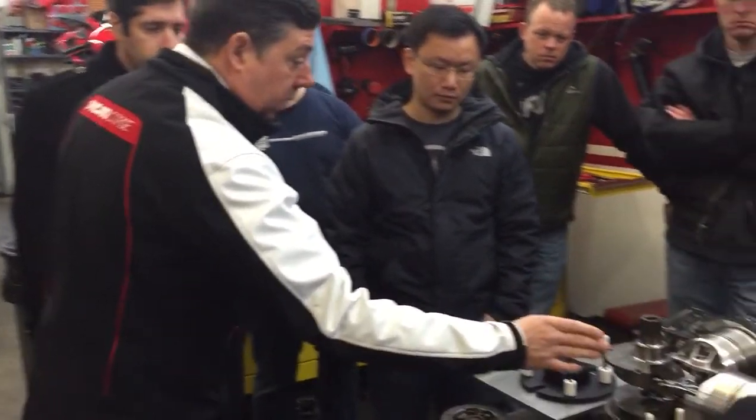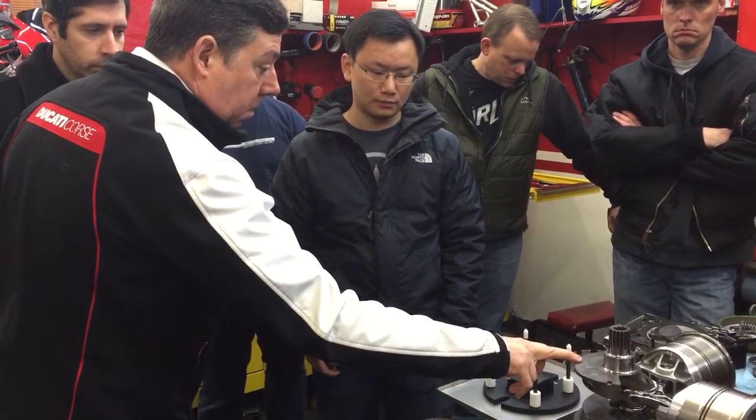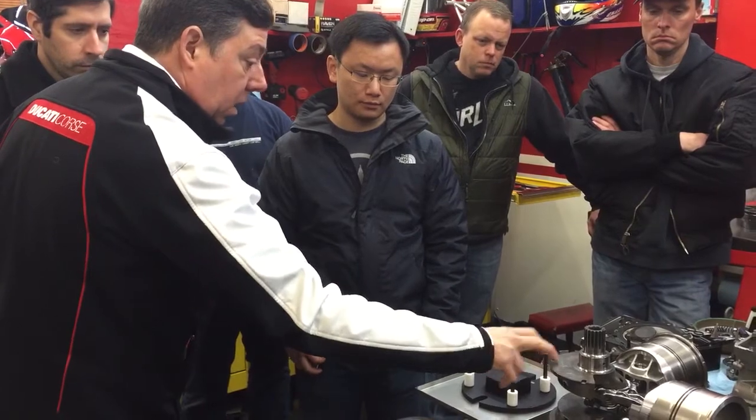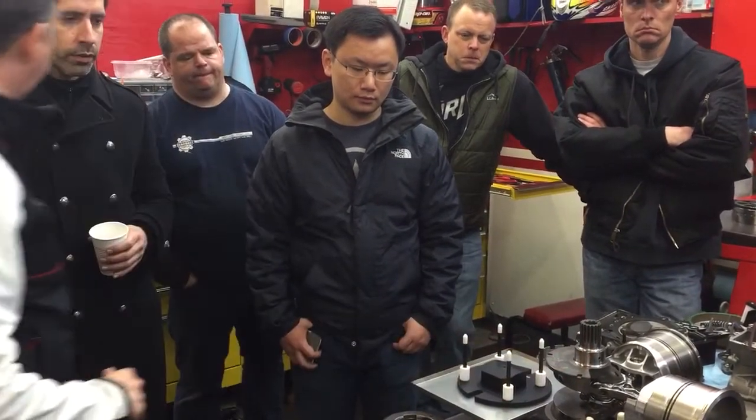The Superleggera crank is much different. You really only get this one crankshaft stop pin, because this one is lost once they change it. Those also spin up faster — it's a lighter crankshaft, and the pistons are lighter on the Superleggera.